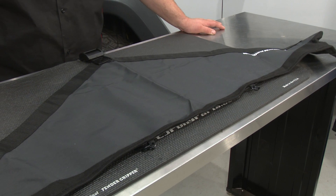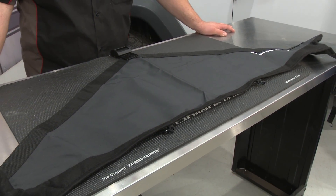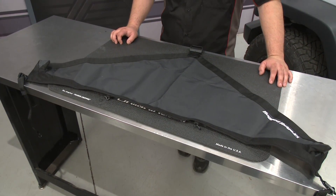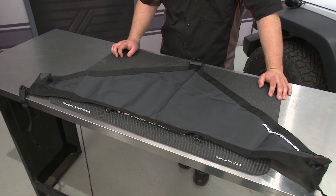Made of premium crushed grain vinyl with a soft inner layer, it's going to protect your Jeep's paint from rocks and road debris. It's a simple one-piece design with easy-to-use straps, so today we're going to install it on our 2016 Jeep Wrangler.